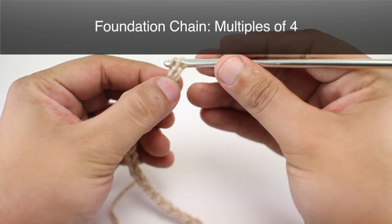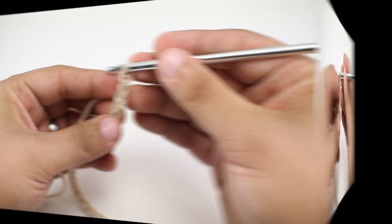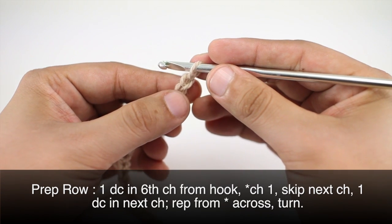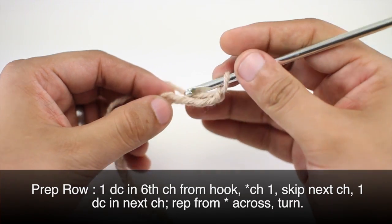To begin this stitch you must create a foundation chain in multiples of 4. Now to start out this pattern we're going to do a prep row. We'll begin by doing a double crochet into the 6th chain from our hook — so that's 4, 5, 6.